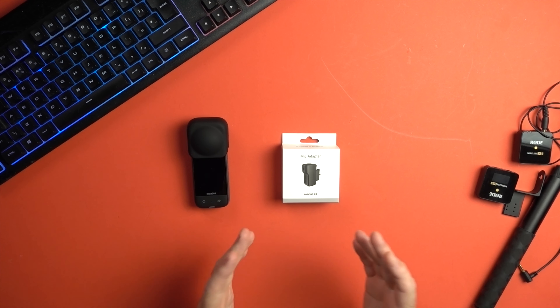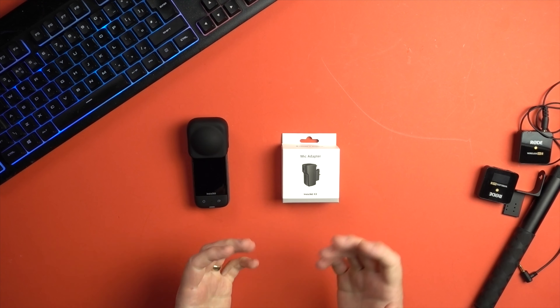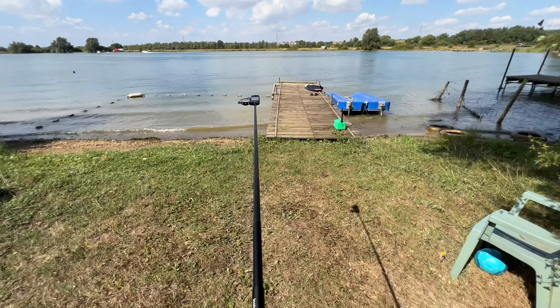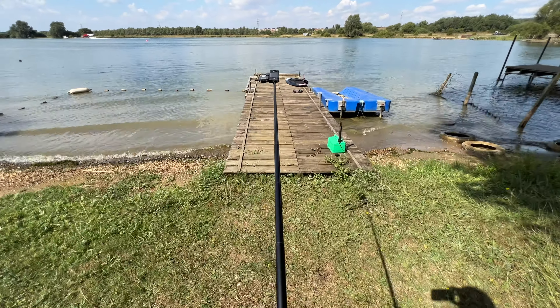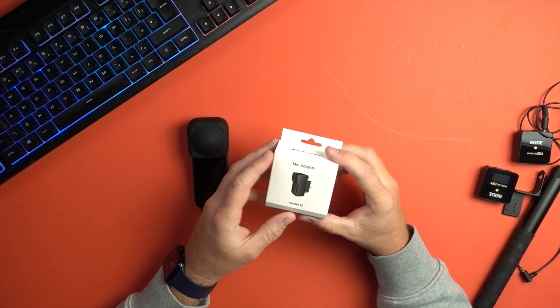Here we've got one of the must-have accessories if you've got the Insta360 X3 — the microphone adapter. If you're using the X3 with an invisible selfie stick and want to get some good audio as well, then you need the microphone adapter. Along with some other accessories, I'm going to run through my vlogging setup that I use with the Insta360 X3 and all the stuff you need to achieve that look and great audio. I'll list everything in the description down below.